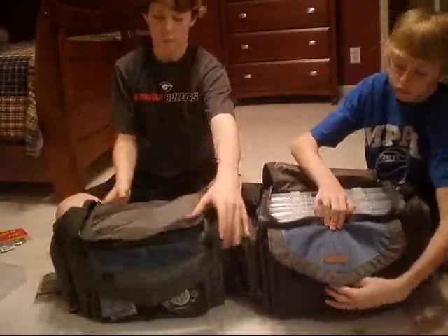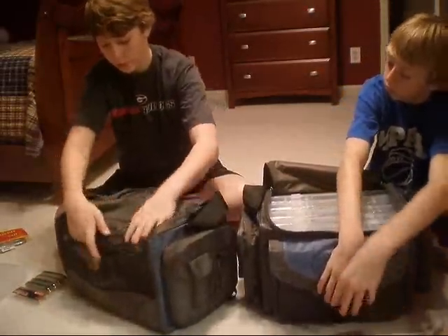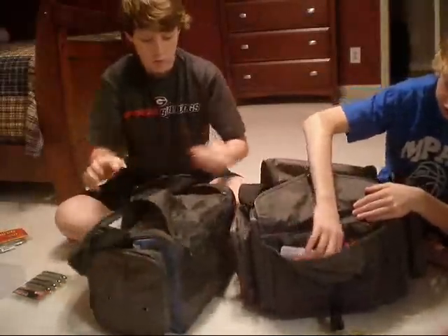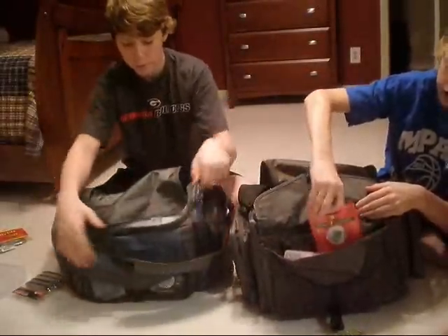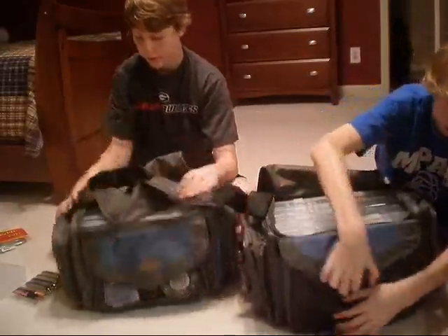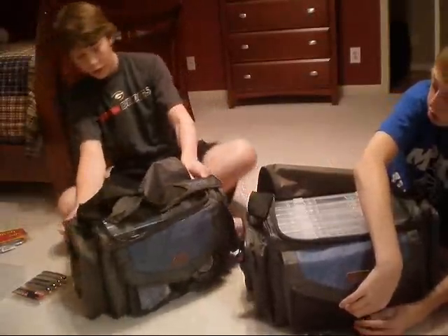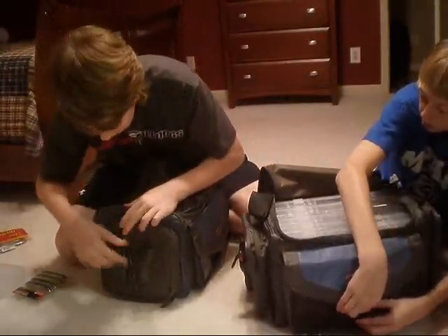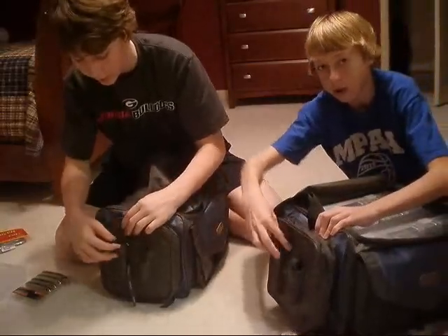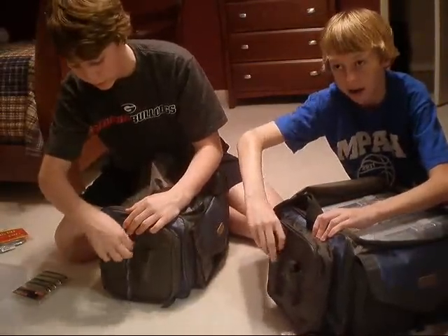They have a pocket on the back right here where you can put stuff in, and a front pocket right here. I put line right here, and you can put hooks right here too. And they have this thing on the side — I have my Columbia pliers right here. You can put a little pliers, a knife.